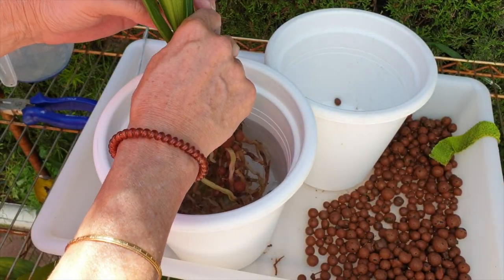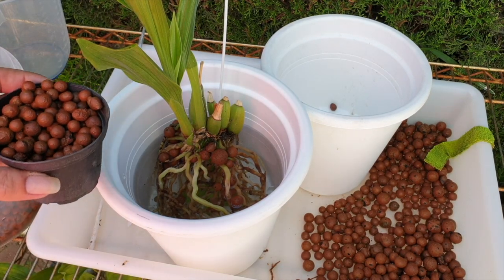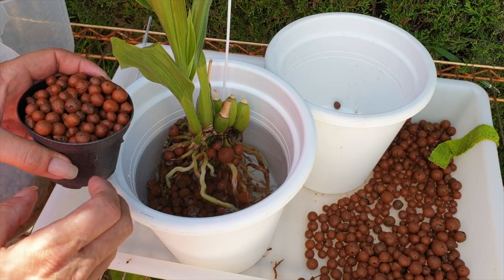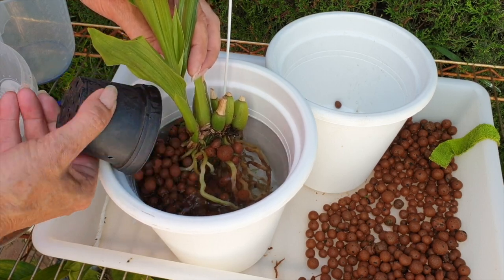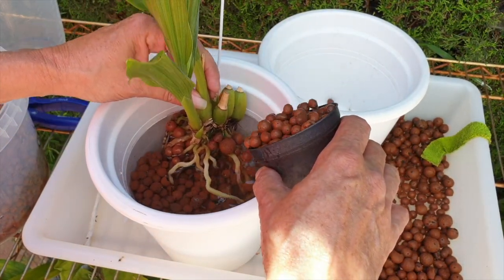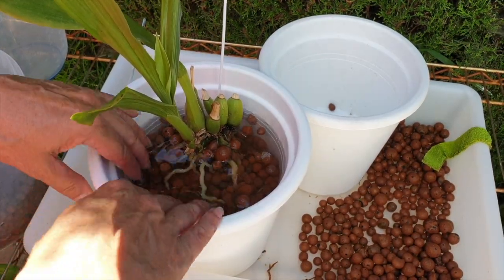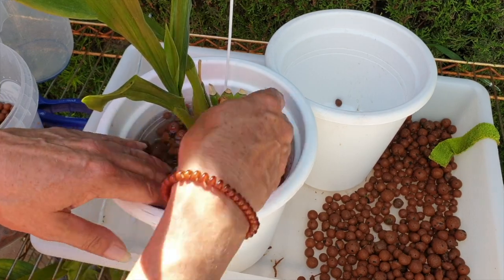Let's get you in there. For zygote roots - anything zygote - that are super sensitive, this submerged method of potting up with lecker is perfect. It comes right on time because there's no abrasion and no bashing of the roots at all as we pot up. Super, super gentle, especially for anything to do with zygote. Just wiggle a little bit in the pot and see the lecker start to sink into place on its own accord.